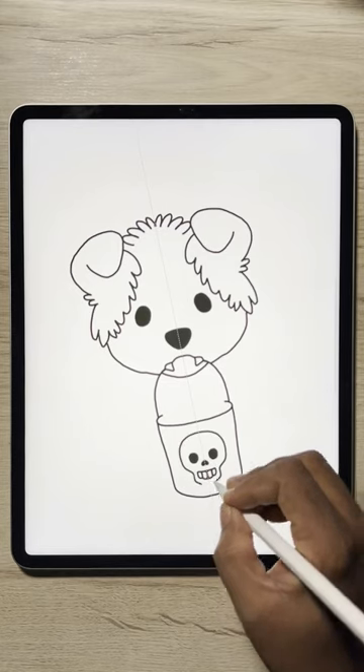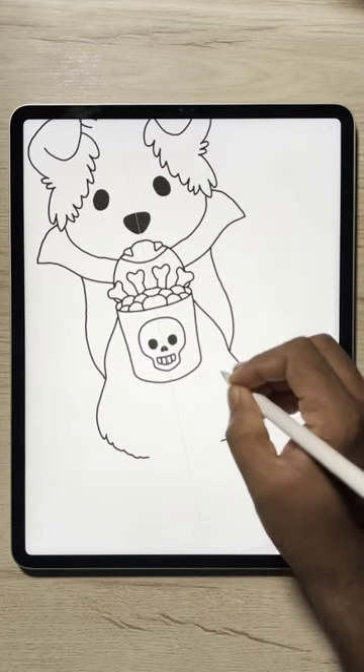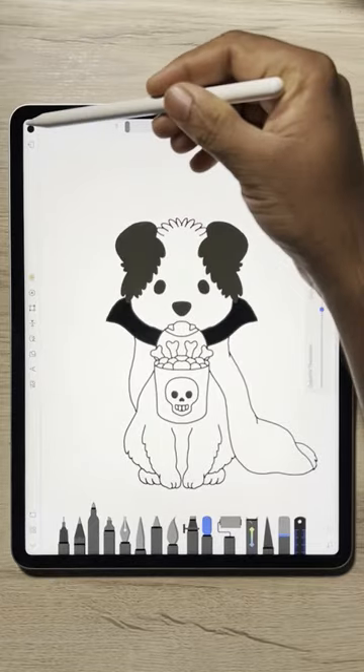For the Halloween elements, let's draw a bucket full of candies. Also add a coat as one of the Halloween effects. Then start drawing the body part of the dog, fill the drawing with colors and shading of your choice.